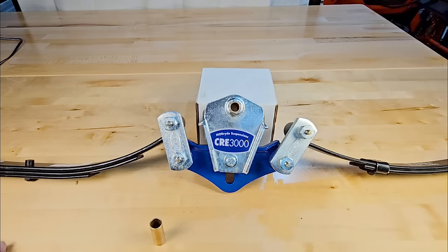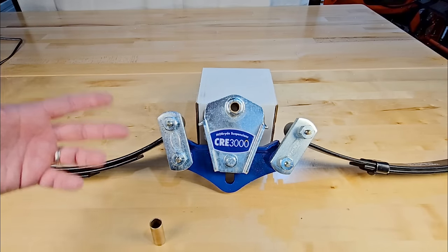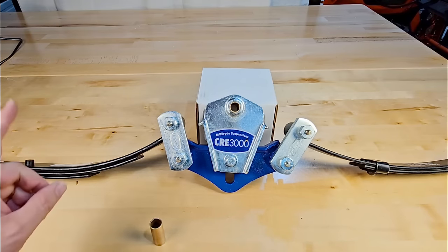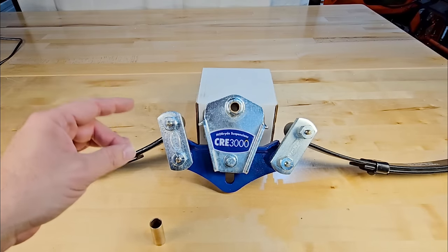A lot of people point to brands like Airstream as evidence that torsion is superior, but there are extremely high-end brands that don't use torsion axles. DRV, for example, offers leaf-sprung, independent, and other suspension options. Lux is another example — they offer MORryde independent suspension as an upgrade, using rubber shear bushings. But with all of those systems, you have to be cautious because you lose weight distribution and equalization across your axles when you eliminate a traditional leaf-sprung setup.